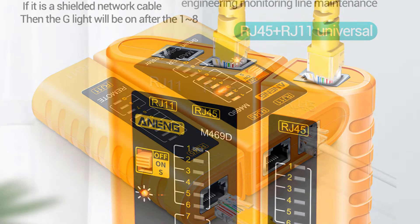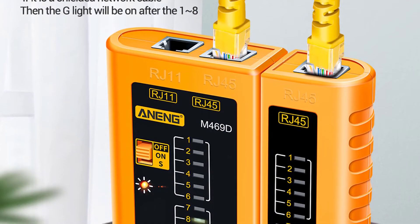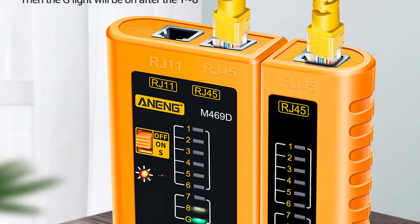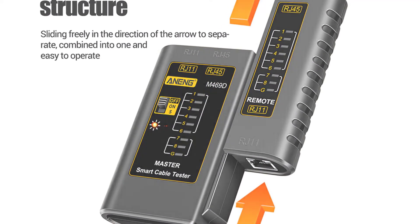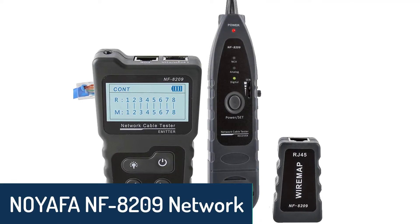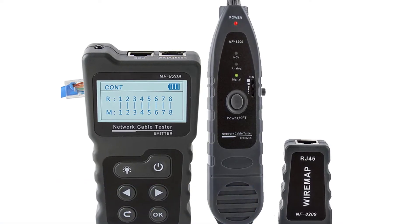The AM469D network cable tester is an ideal solution for your business and personal networking needs. It is designed to provide rugged and durable construction for use in all environments. Its compact design makes it portable and easy to store. It tests color-coded wires, detects shorts, opens, and ground faults to find problems quickly and easily.